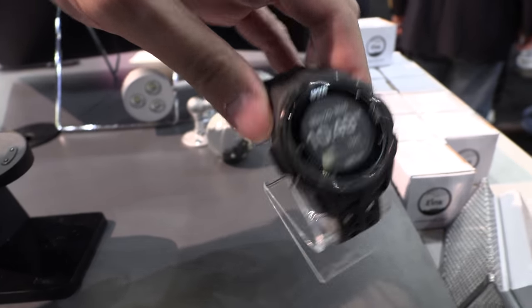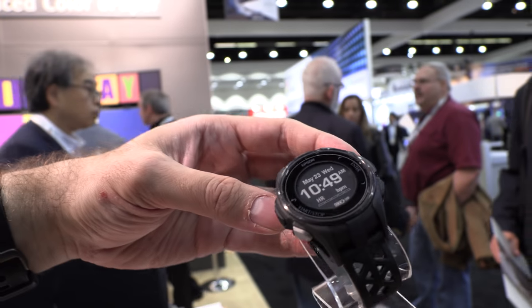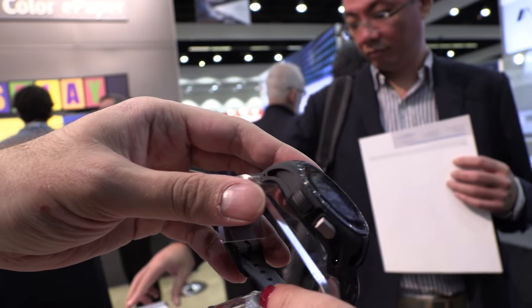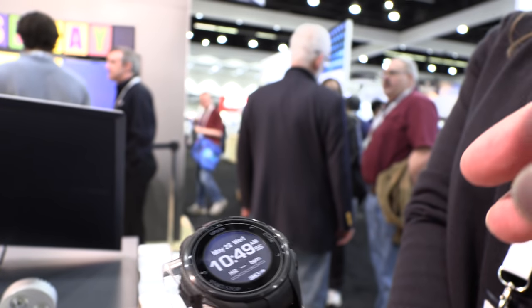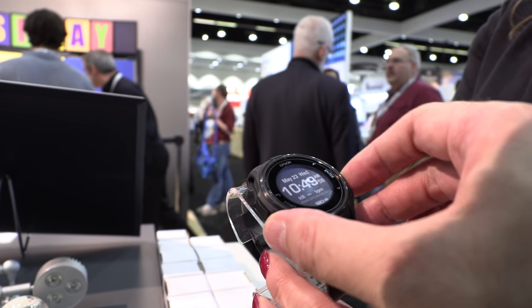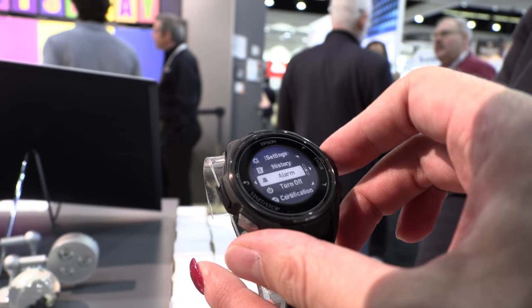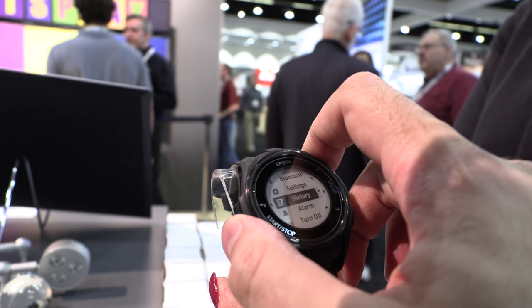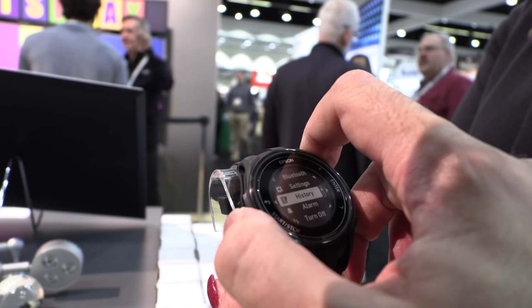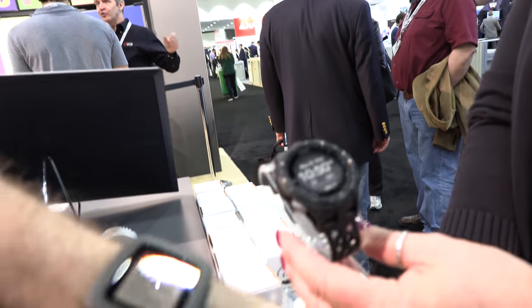This is the Epson GPS ProSense watch — very clear display. The battery life depends on how often you use the GPS. The display itself will last quite a long time, but GPS will run the battery down quite a bit. E-Ink should be the display of choice for smartwatch makers — it definitely offers some clear advantages. I think it looks clearer than my memory LCD.